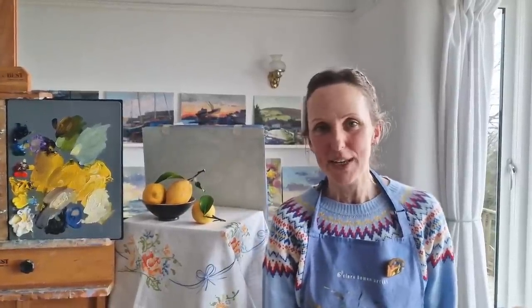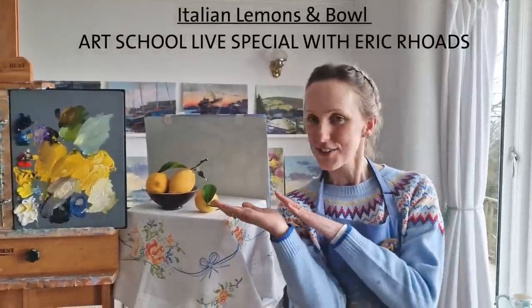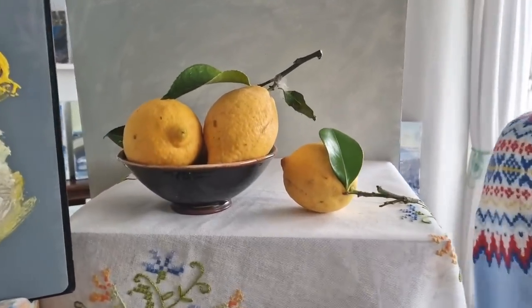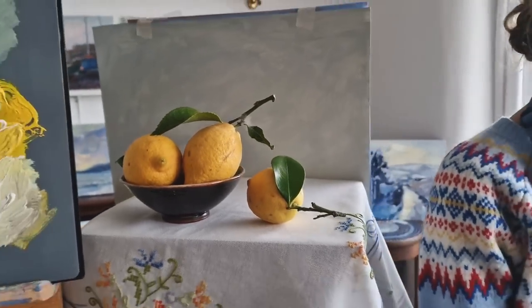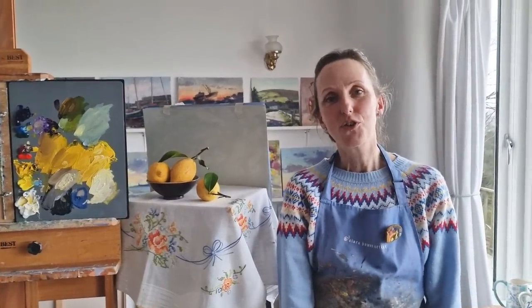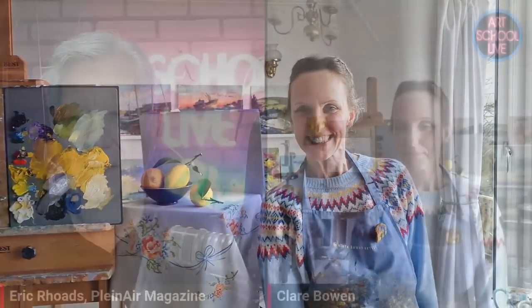Hello, welcome to my channel. I'm Claire Bowen and I have just been on Art School Live with Eric Rhodes. It was amazing — I did a demo of these luscious lemons and we filmed it. I hope you'll watch this and enjoy it. Do comment and have a look at his channel too, and do subscribe to mine and like this video.